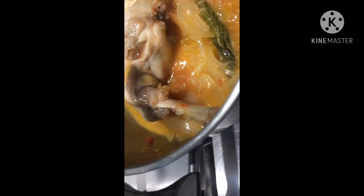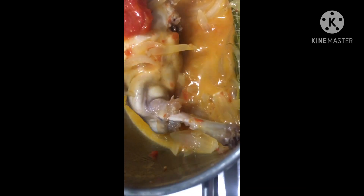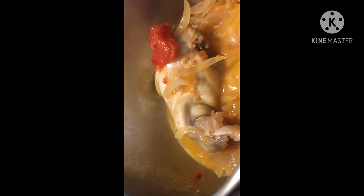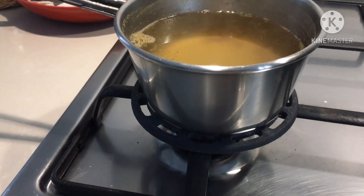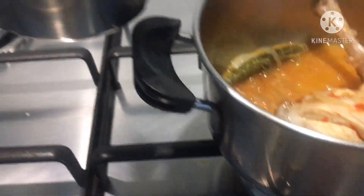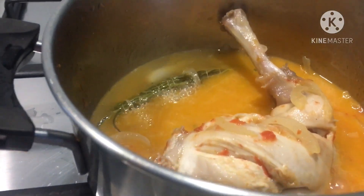After the meat comes soft and there's a little wine left, you have to add the vegetable root that you prepared before. There's no more liquid of wine cooking the meat, so I pour half of two cups of the vegetable root.